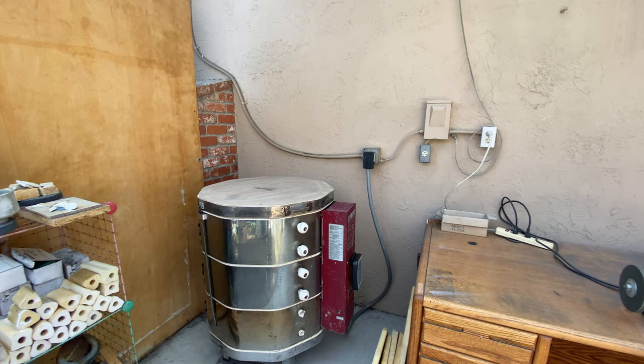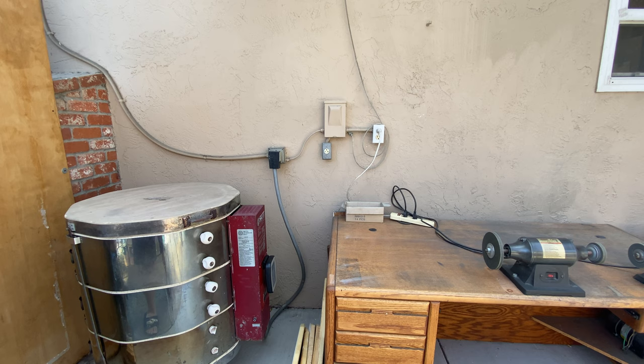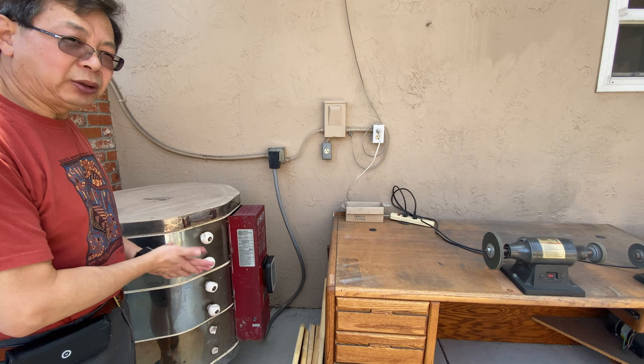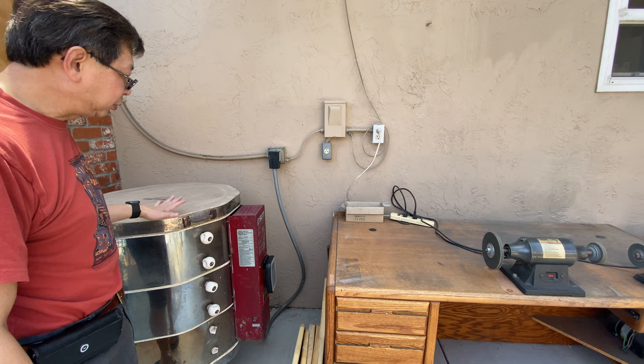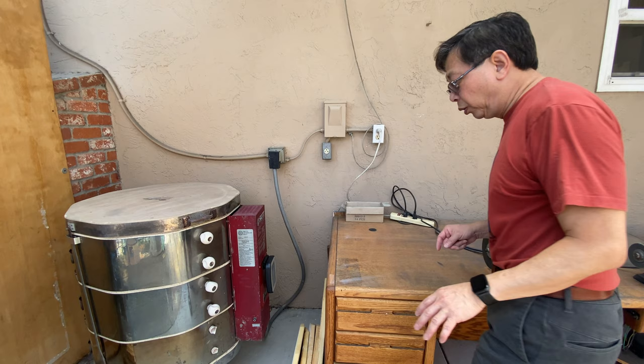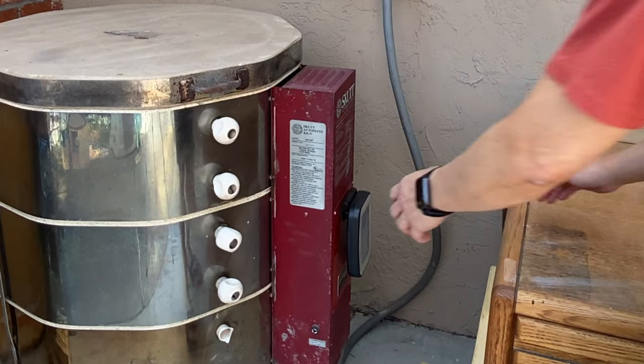That's my setup and it's been working pretty well. I moved to this house in 2002 — that's 18 years — and I seldom fire the kiln. This kiln has been more than 20 years old, brought from my old house. I found out the controller was a little too old — sometimes it works, sometimes it doesn't. So when I decided to fire oxidation at home, I replaced the control panel with this newer one.